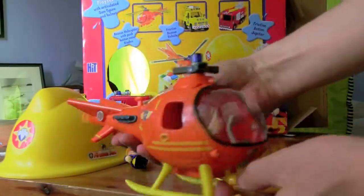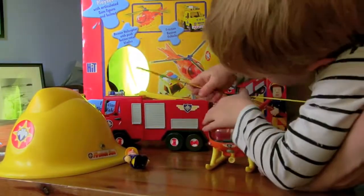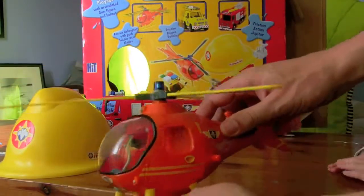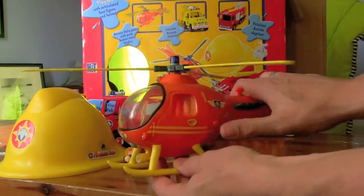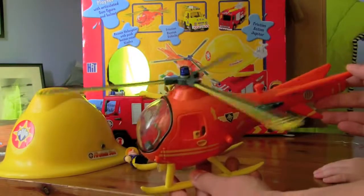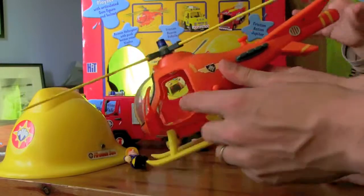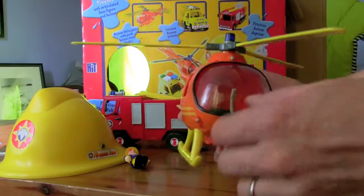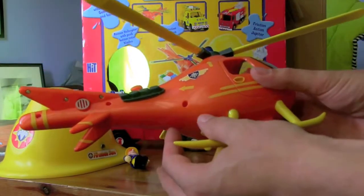Here's the helicopter and we're going to try and put the blades on. There we go. So there's the helicopter with its spinning blades. You can press the button and it spins up and the door opens so you can get people inside. It's got a big window, joystick, and a little rescue light. That looks like a good toy.